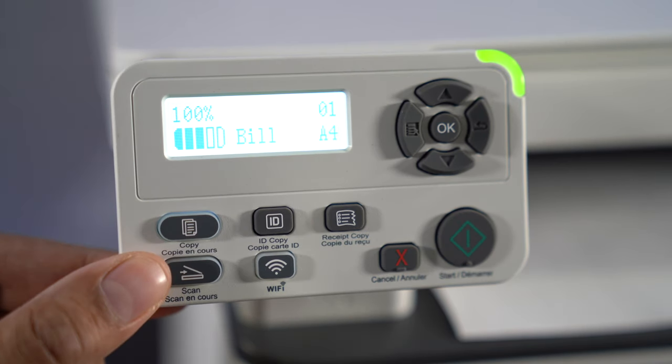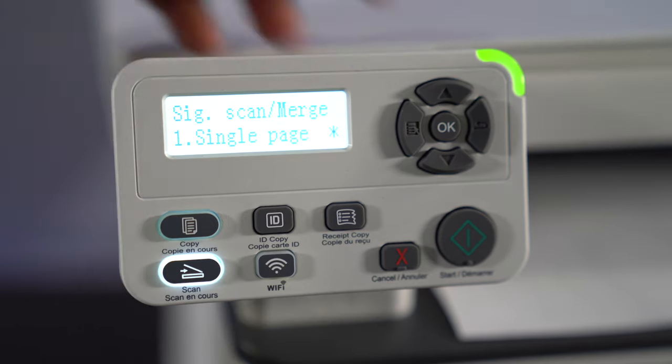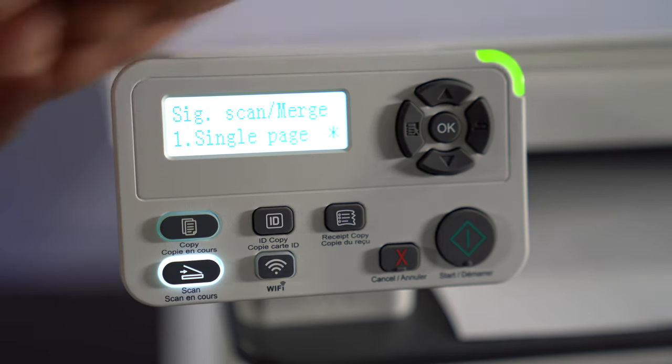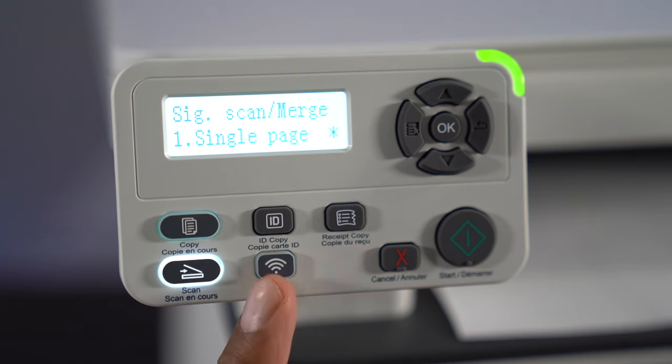You have a scan button right over here — just press this and it will automatically scan. You can single-scan a page or do a merge scan, so you can print out a booklet too. That's a great function for that particular reason. You have your start button, your cancel button, and your Wi-Fi print button which will connect to the Wi-Fi.